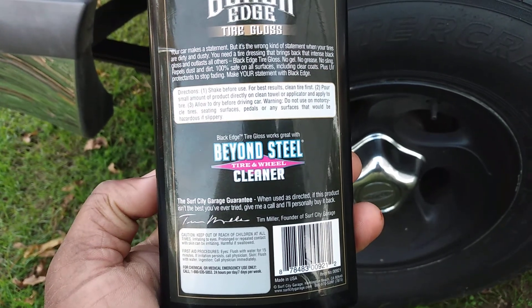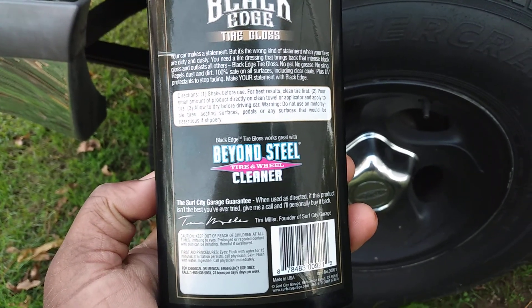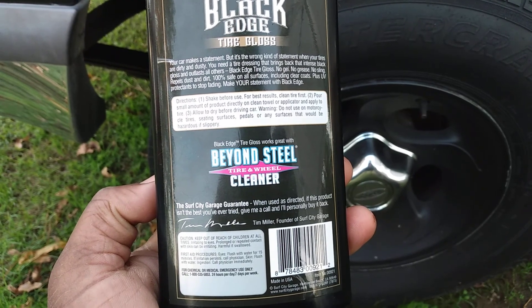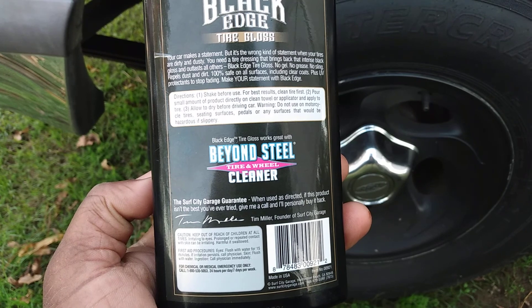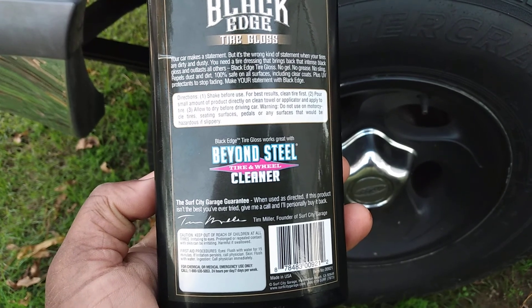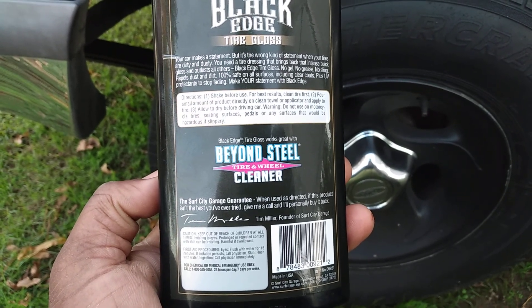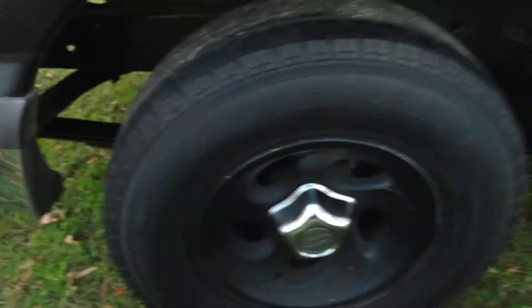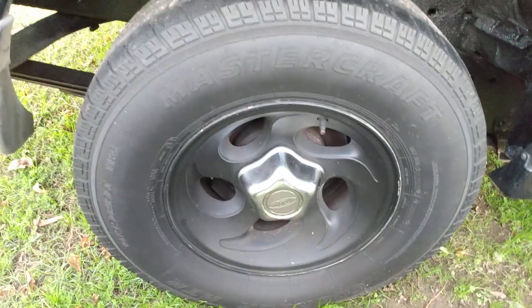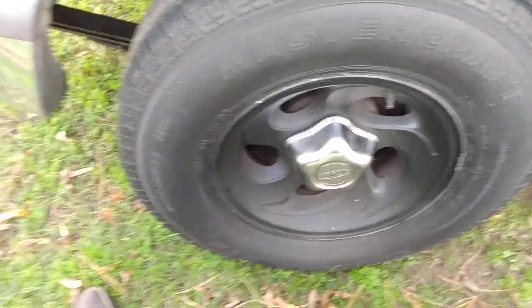For best results, clean tire first. Pour a small amount of product directly onto a clean towel or applicator and apply to the tire. Allow to dry before driving. Do not use on motorcycle tires, seat surfaces, pedals, or inner surfaces as that will be a hazard or slippery. All right, so let's apply it on this tire here.